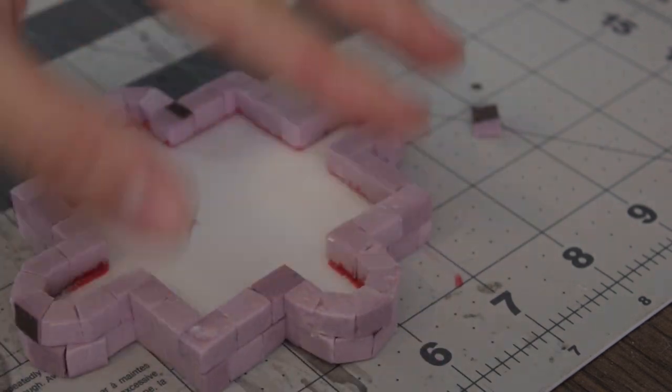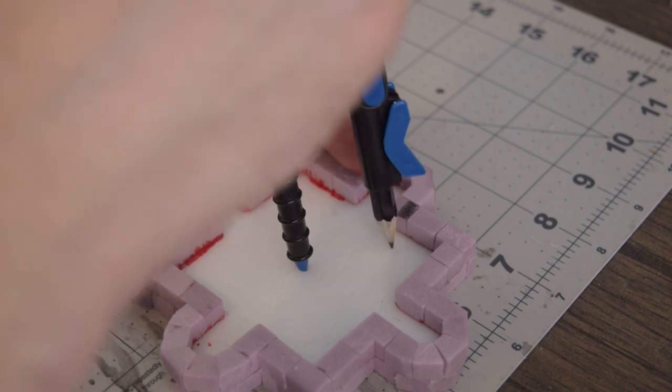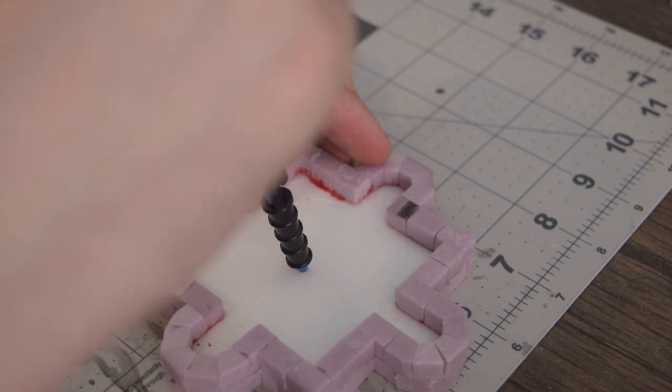It was a bit wobbly so I took some 150 grit sandpaper and sanded the bottom of it to get it to sit flat. I used a compass to draw some circles to lay out the inner tiles.